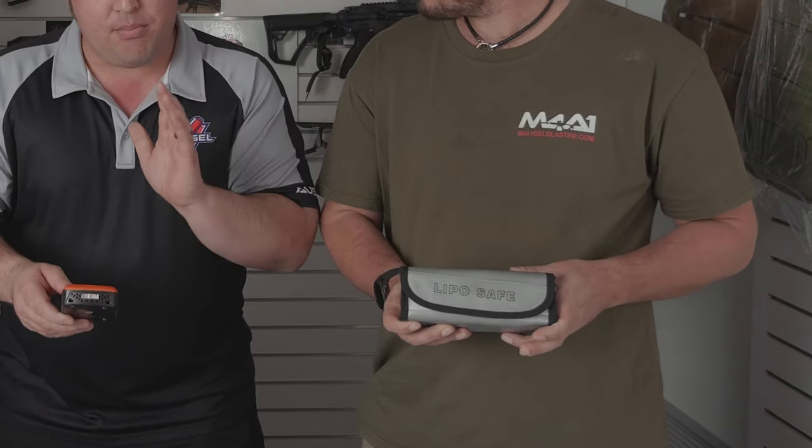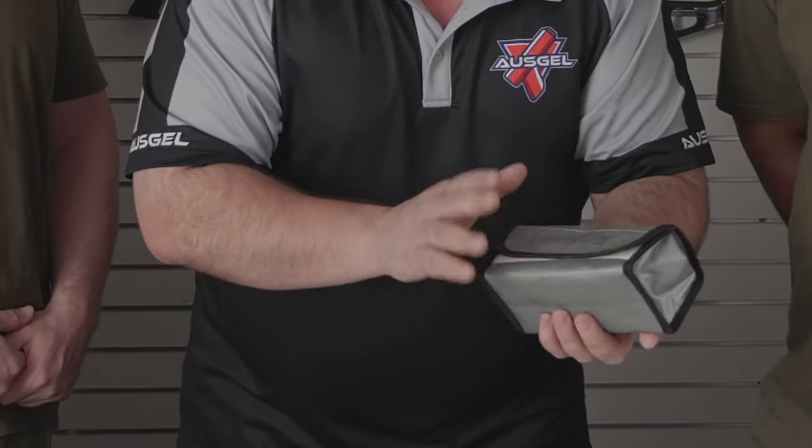If you jump on YouTube and search 'LiPo battery explosion' you're going to see plenty of them. A handy tip: a lot of people have spare tiles lying around in a cupboard — I highly recommend setting up your charger and battery on one of those tile plates. Also use a LiPo safe bag, which the guys have here. It's the best way to safely charge your battery, and once it's fully charged make sure you store it in one of these bags — it's much safer and reduces the chance of explosion or fire.